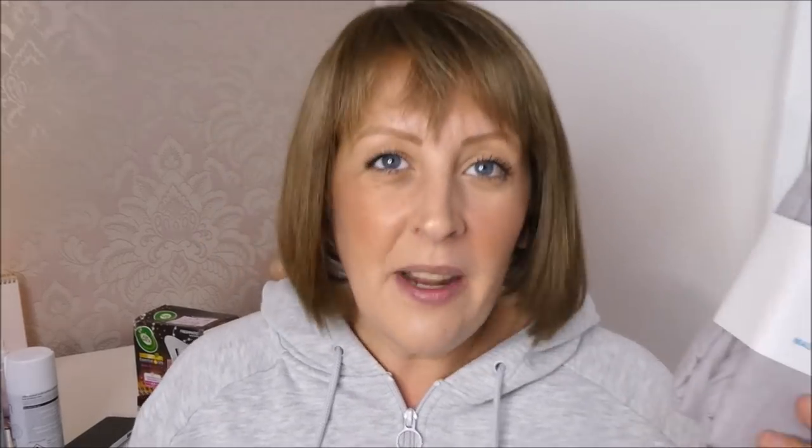This is brushed cotton. These were £3 for two pillowcases and I think the sheet was £6 for a double. I love brushed cotton in the winter — you never get that cold feeling. When you get in bed with a normal sheet it can feel cold, but with brushed cotton I don't get that. I don't know if it's the brushed cotton or just a mind trick. But I absolutely love brushed cotton bedding sets and I've never had a brushed cotton sheet before, so I treated myself.